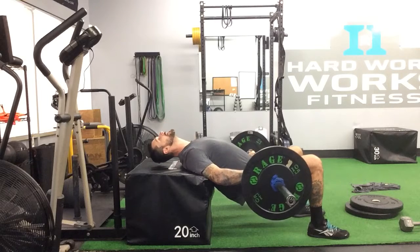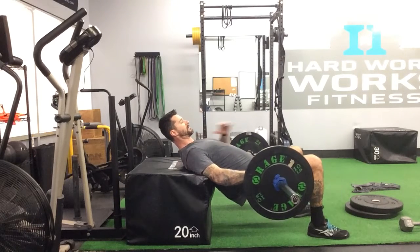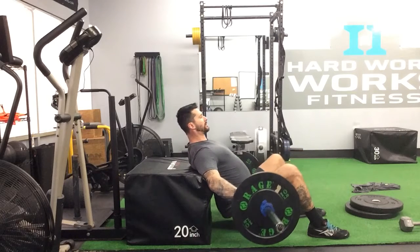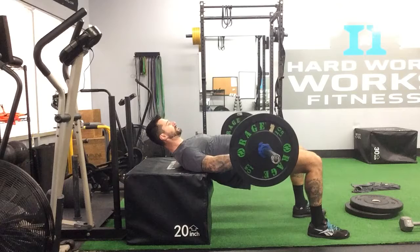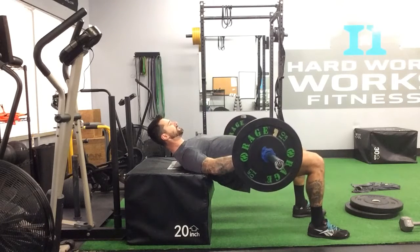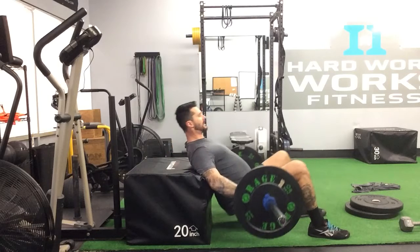I'm going to keep my chin tucked — not way back, and not chin to chest — just keeping it tucked. Dropping my butt as low as I can; you can get to the ground, awesome. Push through those heels, squeeze your butt, keeping that eye line the same, dropping it back down. Up, big squeeze those glutes, come back down.